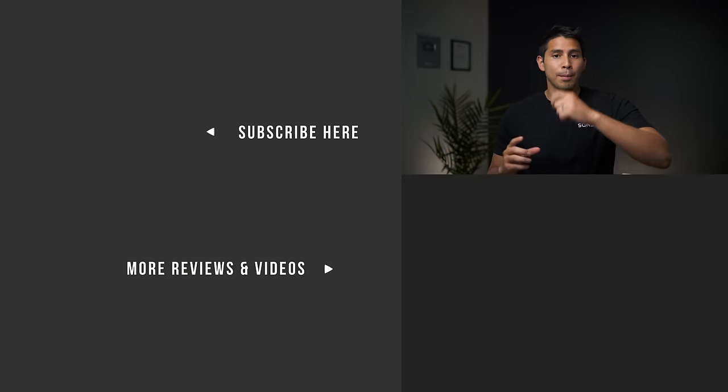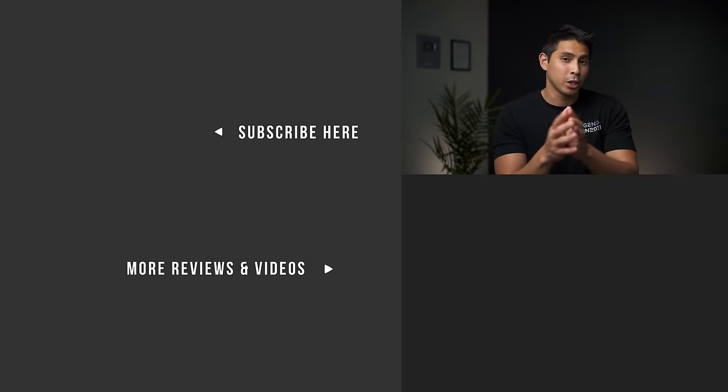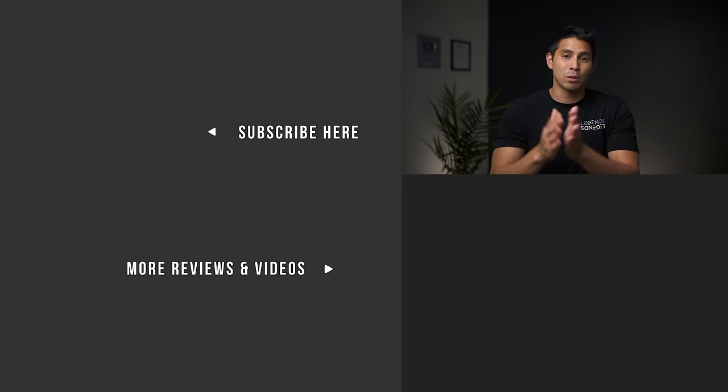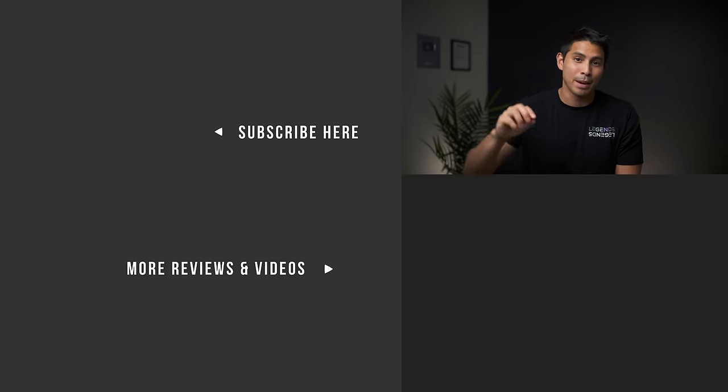So that's my review of the UPPAbaby Cruise V2. If you want to find it, it is linked down below — buying through that link helps support this channel at no additional cost to you. If you found this video helpful, smash that like button. For more videos and reviews for young families, please consider subscribing to our YouTube channel. Thanks for watching.